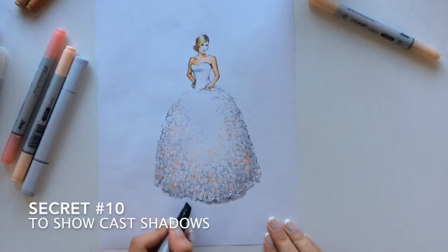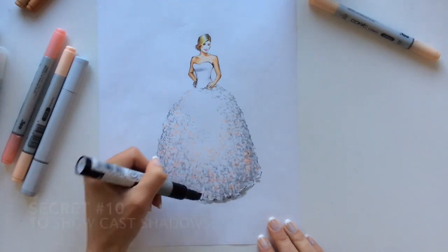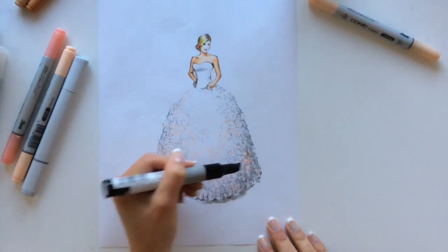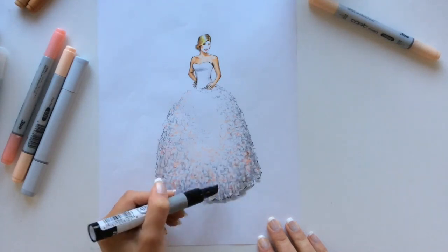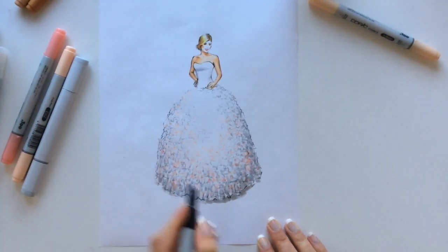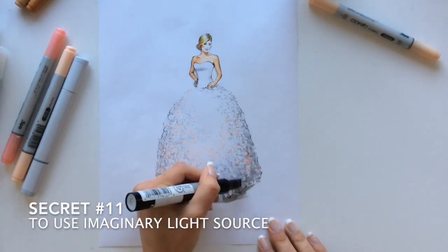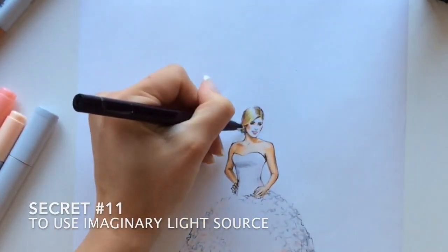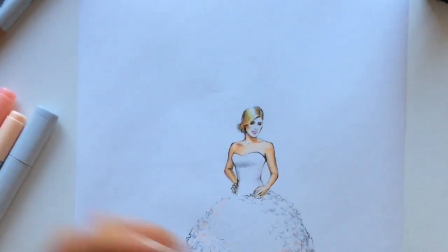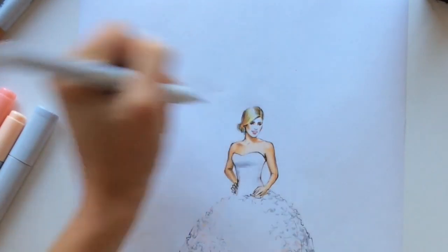Secret number ten is to show cast shadows. I use it almost every time I draw a fashion illustration because it gives the drawing a feeling of reality — our model is standing on the ground and not hanging in the air. Notice that I'm adding gray color to her dress, which leads to secret number eleven: use an imaginary light source. In my case it's on the left-center side, because you can see the shine on her hair and her dress is lighter from the left side.